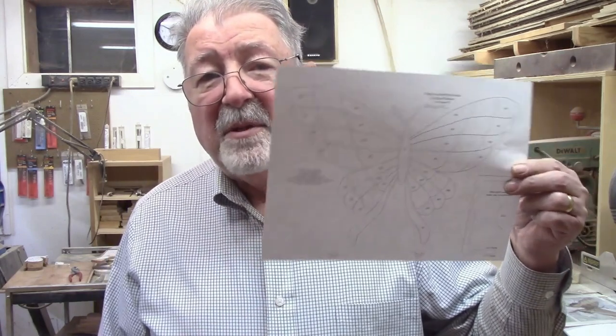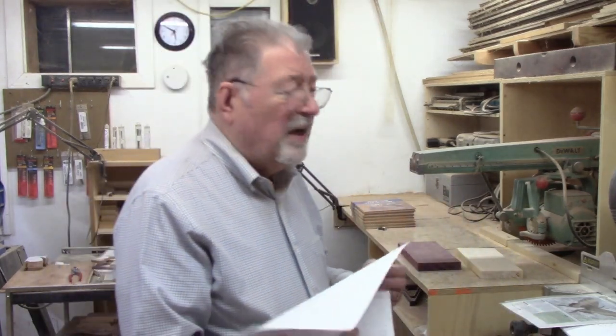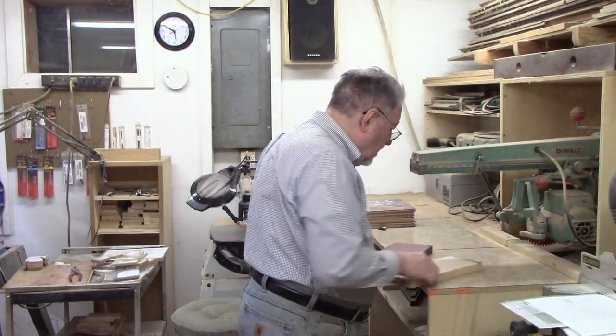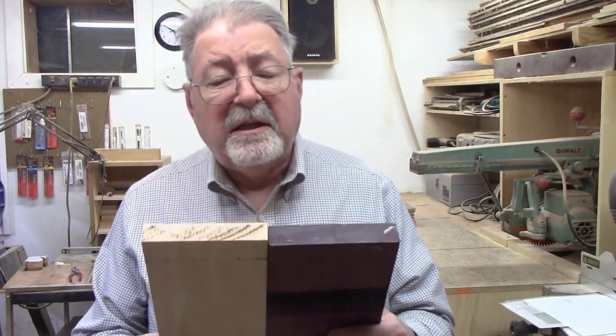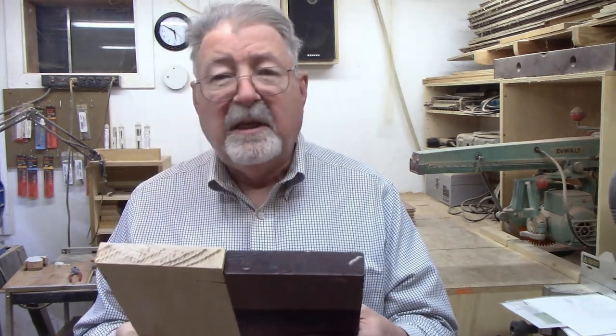In this case, I'm making two intarsia butterflies. I made several copies of the pattern and I'm getting a lot of reaction to Purple Heart. This pattern calls for a medium dark and a light wood to contrast with each other, and then a dark wood in the middle for the actual body of the butterfly - I'll make that out of walnut. The pattern calls for half-inch thick material and I don't have any half-inch on hand, but I have plenty of four-quarter. So I'm going to take these four-quarter pieces of Purple Heart and Maple - you can see how nice they contrast - over to the thickness planer and plane them down to half-inch.